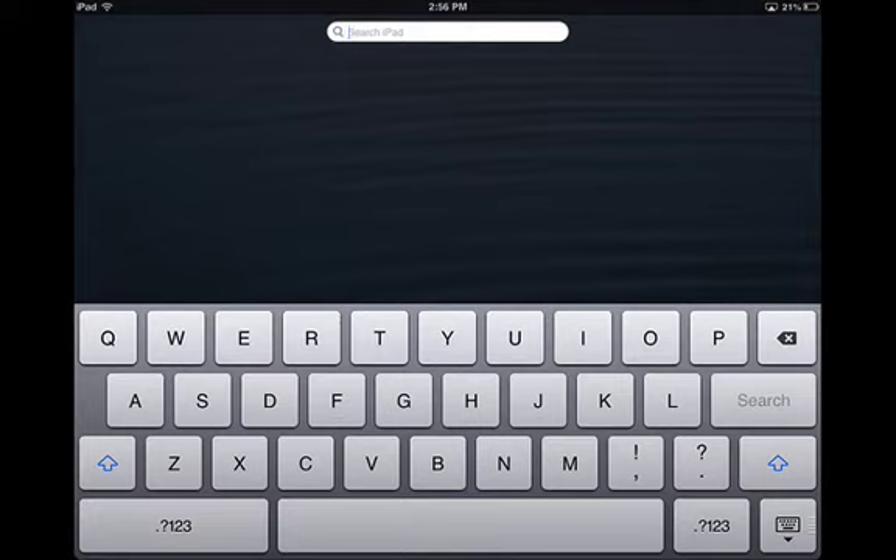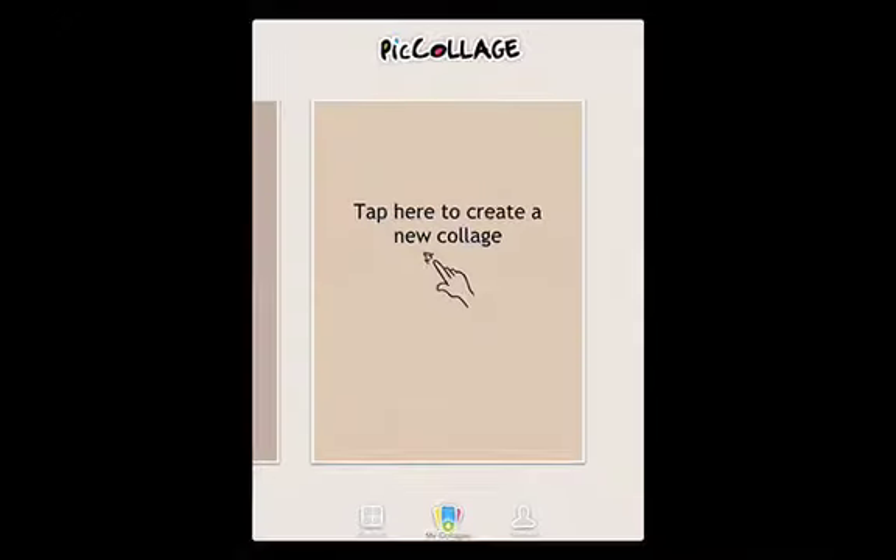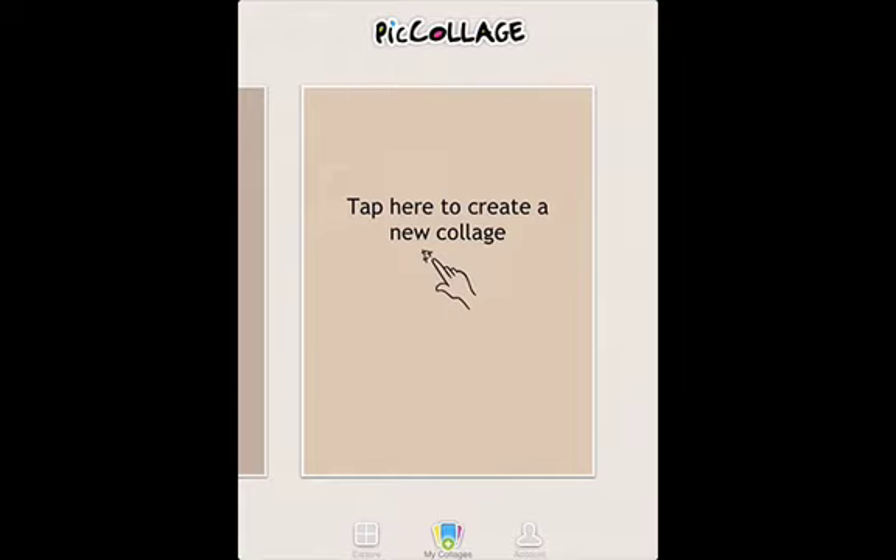Today I'm going to show you an app called PicCollage. I'm going to open PicCollage and you'll notice I'm at the screen where I can create a new one.